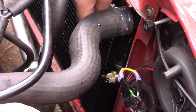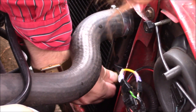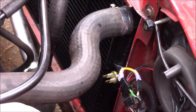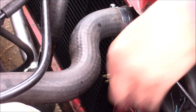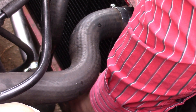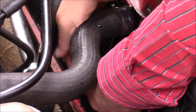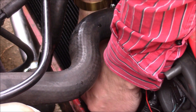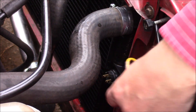Just like that it's in, and I'm now covered in antifreeze. It's just a push fit. Then just twist around there and it locks in place.